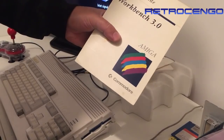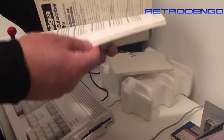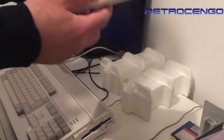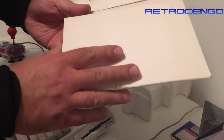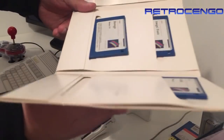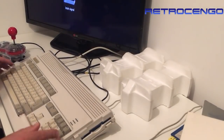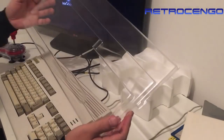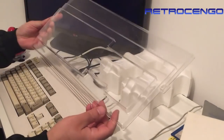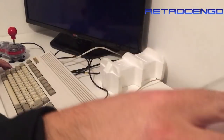Included with this Amiga I got Workbench 3.0, the Amiga 1200 user's guide, some advertisements, and the Workbench disks - I don't remember if there were five or six. Also included was a dust cover - I don't know what it's called exactly, but it looks great and I'm gonna use it.